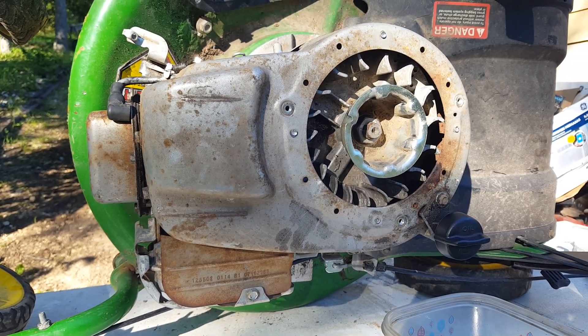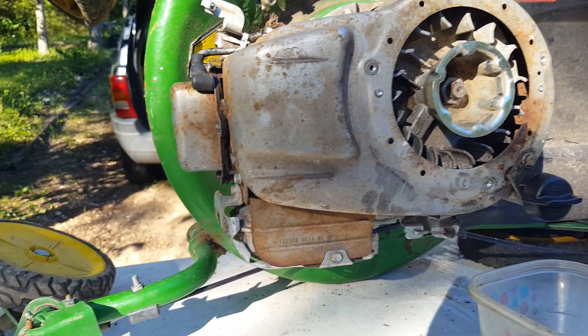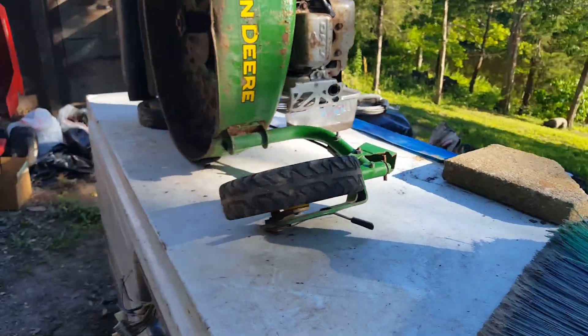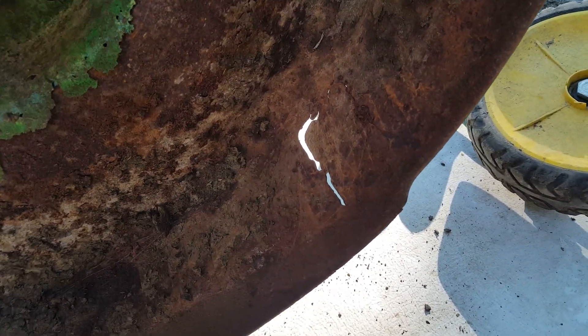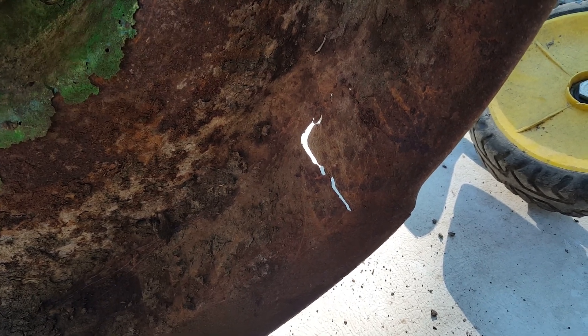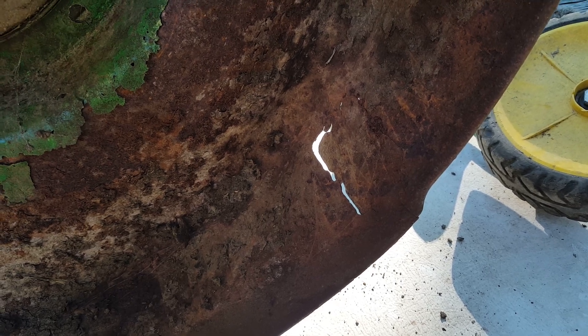I will keep you guys updated on the progress of this project. One more thing to show you — one of the front caster mounts has a crack under the deck, so that needs to be taken care of. I already contacted a guy on Facebook who will weld it and get it fixed.